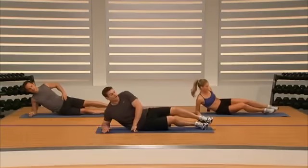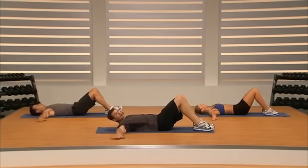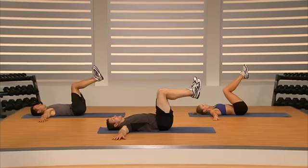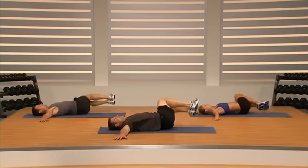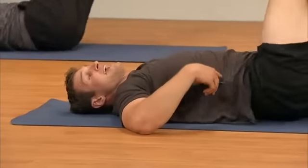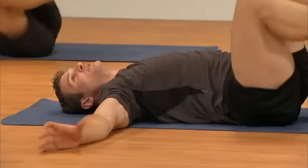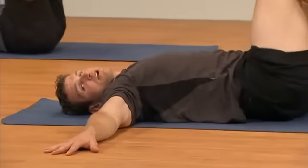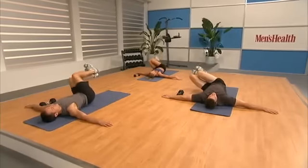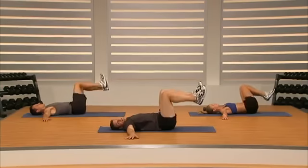On to our back now for windshield wipers. Lay down, arms out to the side, both shoulders stay on the ground. Pick our knees up and rock them off to the side. Down and across. It's really important that you use your abs and your obliques to lower the legs and bring them back — that keeps our spine safe. Come on, keep pushing. Four more, two more, last one.